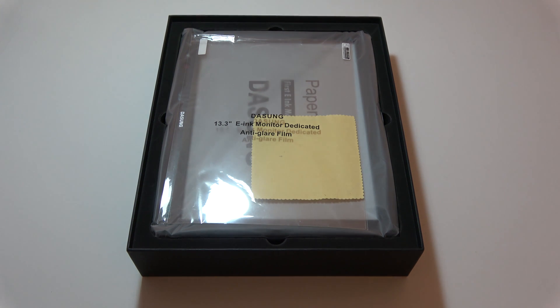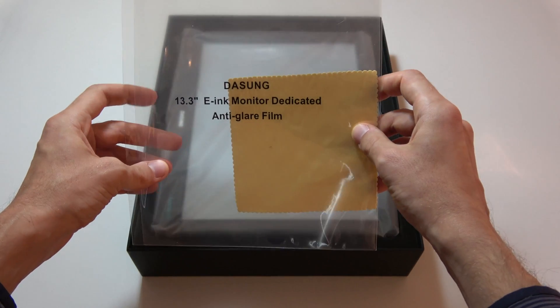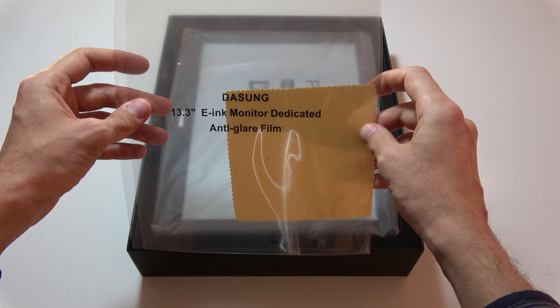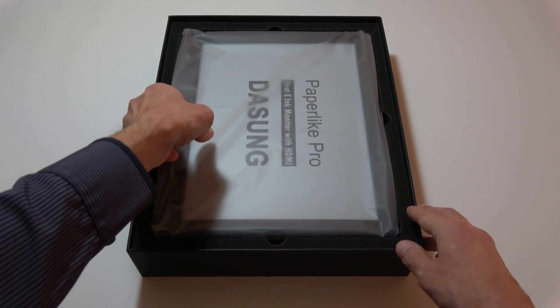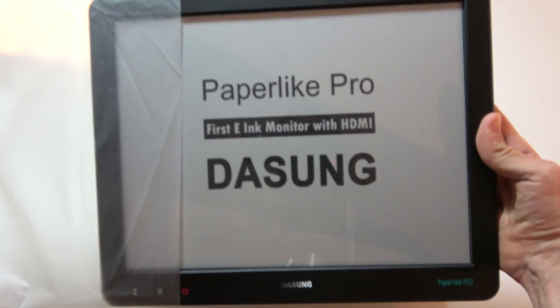As you can see, they made a very good quality packaging. They promised to put a gift inside the box, and they did — this is an anti-glare film to apply on the Paperlike Pro. This film prevents light from reflecting on the screen. That's a nice gift from Dasung. Then here we find the screen itself, and I will explain it in more detail in my next review.